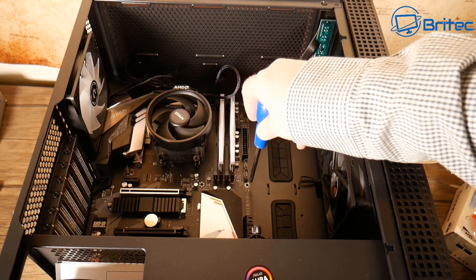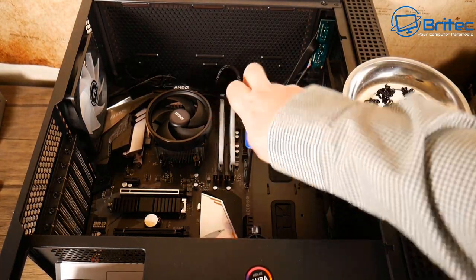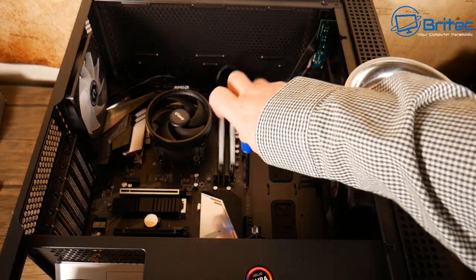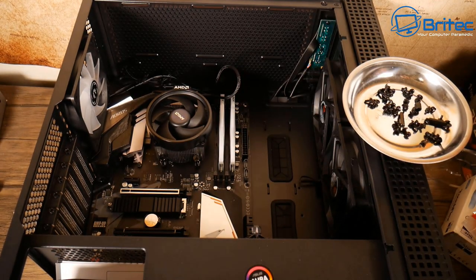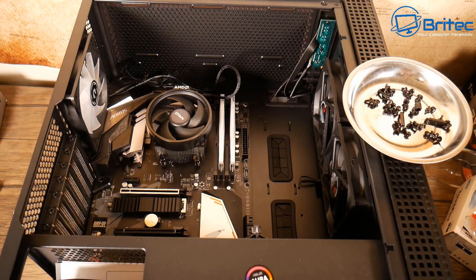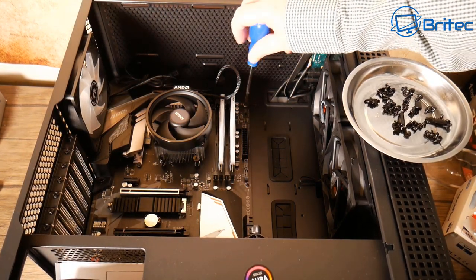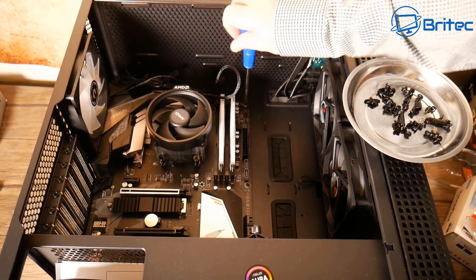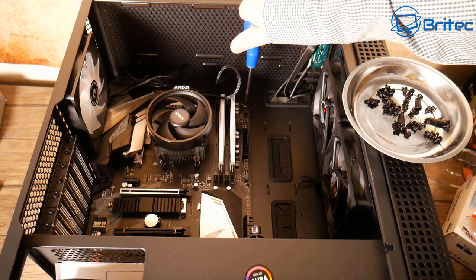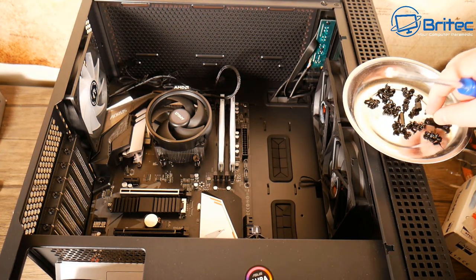Next we need to screw down the motherboard with the screws that come with the case. Make sure the standoffs are in the right position for the screw holes — otherwise you could short the board out if they're not in the right position. Check that before you screw them down.